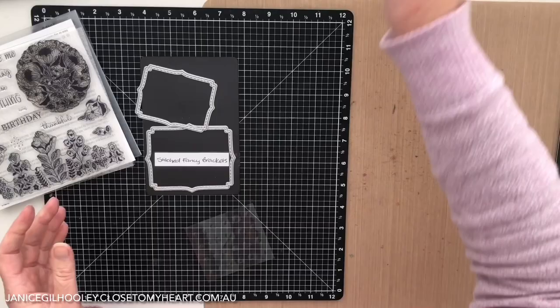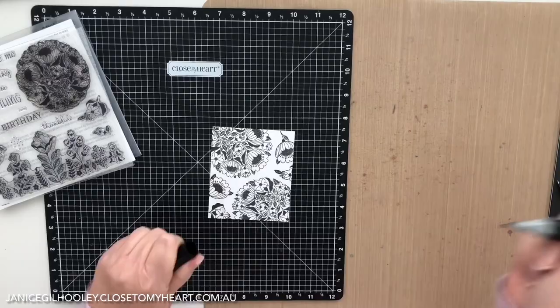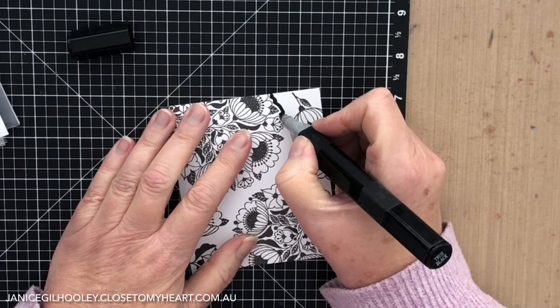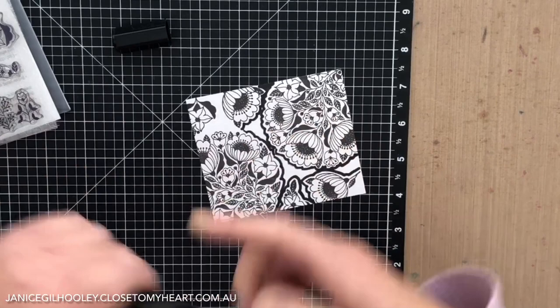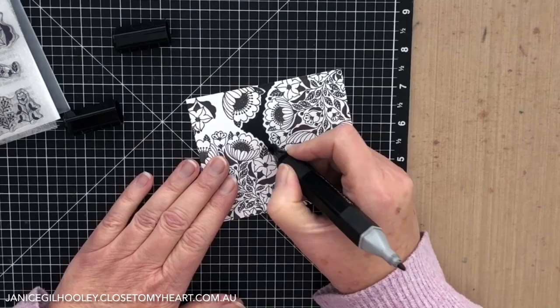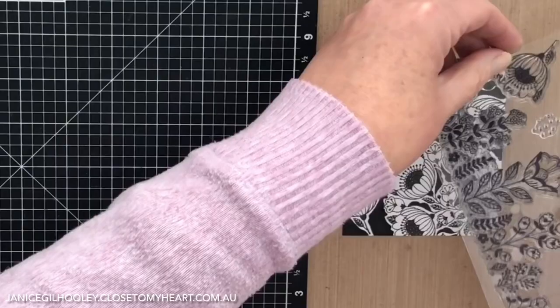The next thing I'm going to show you is colouring again, but instead of using all of the different colours, we're going to do it in black. It is the same technique where you just start by tracing around the edges of the stamped image. But once you've gone around some of these elements, when you go to do the colouring in, you can use the other end — which is the chisel tip — to get really quick coverage. When I stamped this piece, I used the large circle and then filled in elements with the smaller images on the stamp.